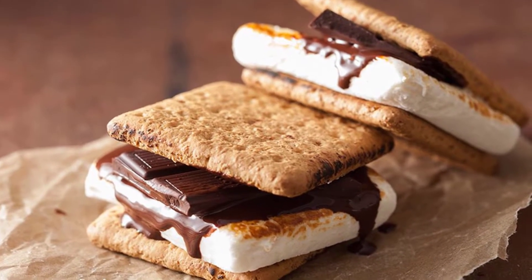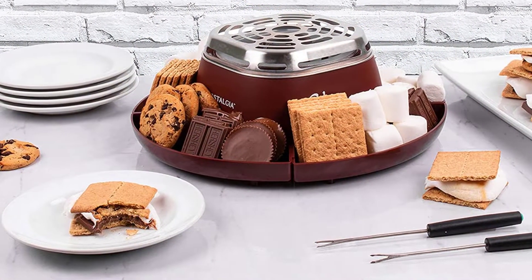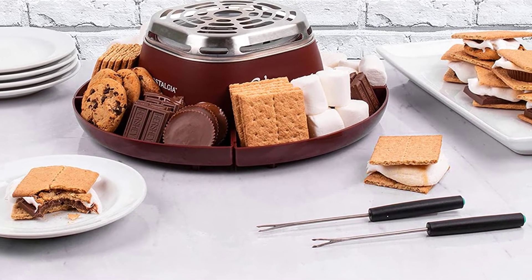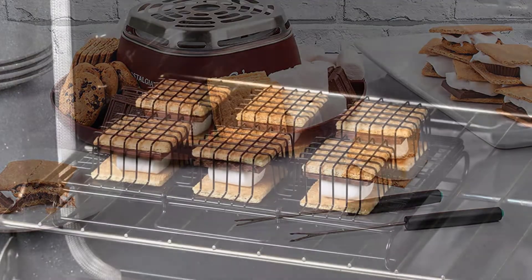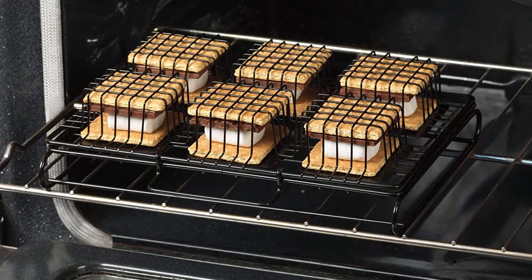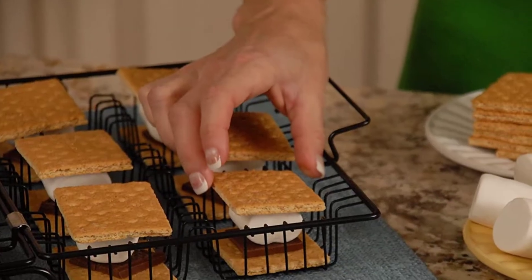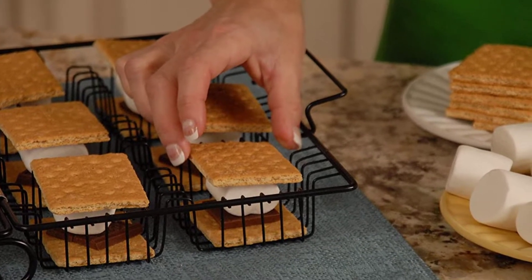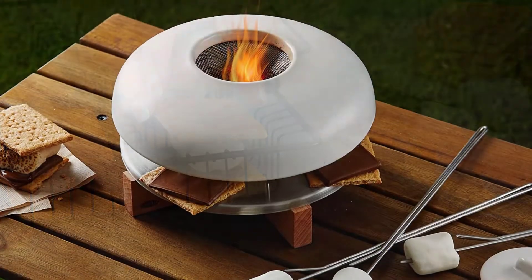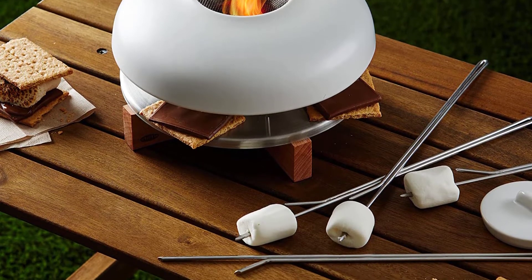If there's one thing representative of every camping trip that involves a bonfire, it is lip-smacking s'mores. But you don't have to limit the joy of this chocolate and marshmallow dessert to trips that happen once in a while. The best s'mores makers let you make them anytime you want. These devices come with unique features — some are microwave compatible, others work on canned fuel or electricity. You don't have to light a bonfire every time you have a craving for s'mores. The portable and easy-to-use options on this list will help you choose the right s'mores maker for your home and turn your backyard into a camping ground.